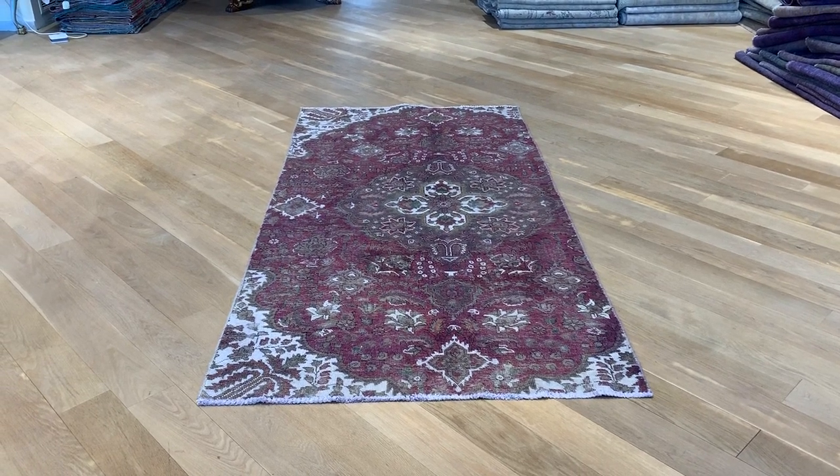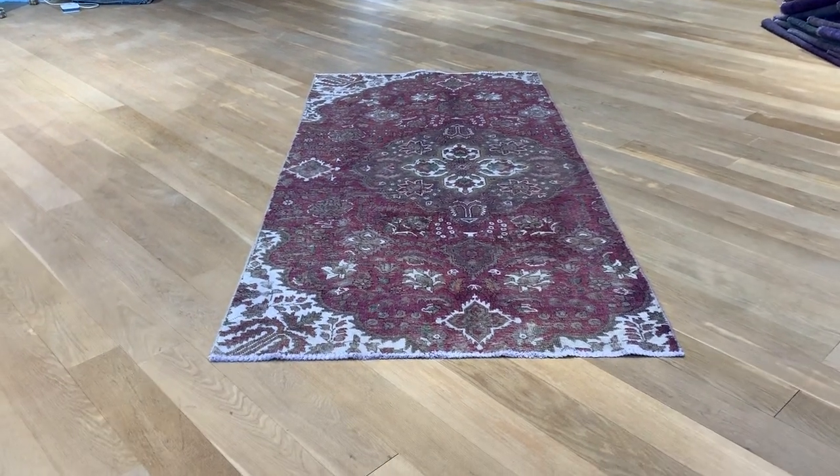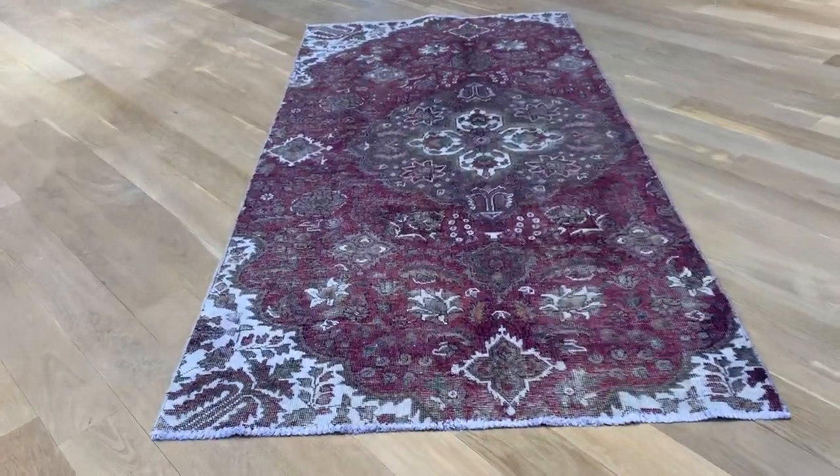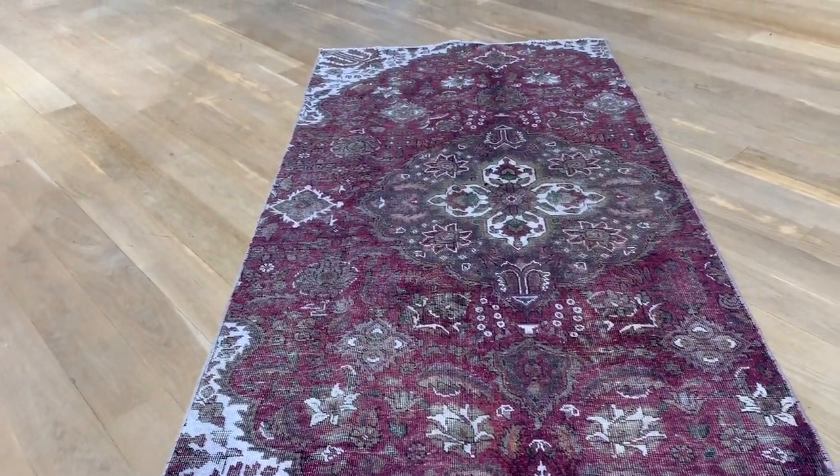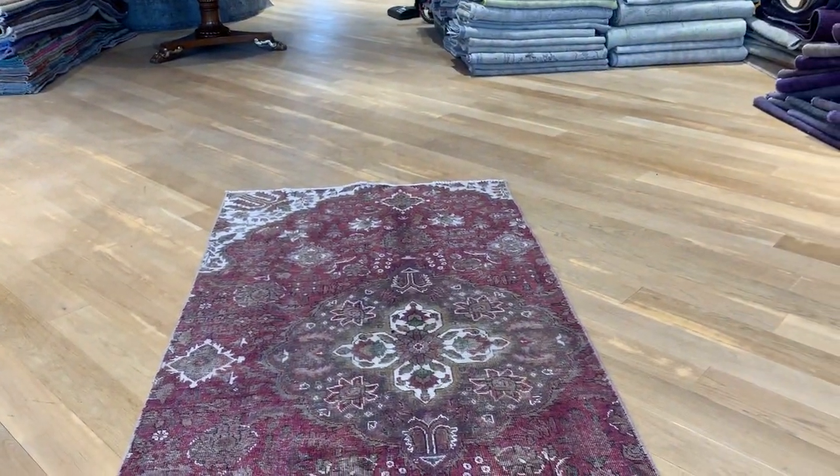Vintage Carpet 19848. It's a Persian handmade carpet. This is a stone wash range. No colors have been added to this carpet. Very beautiful combination of almost like white with reds inside this carpet. Hints of green in the medallion.